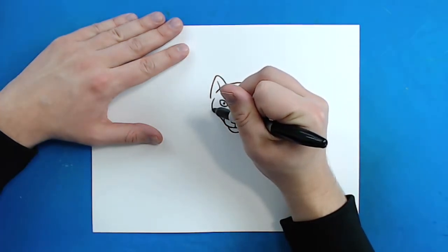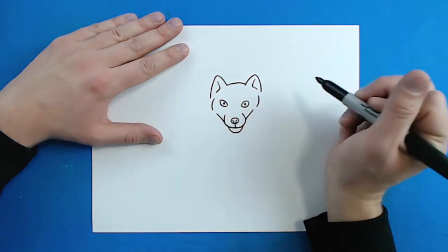Then right here I'm going to draw a little line that curves in, and then another one right here like this.